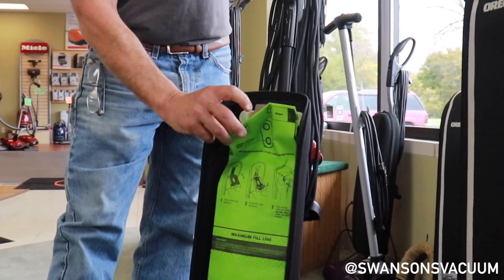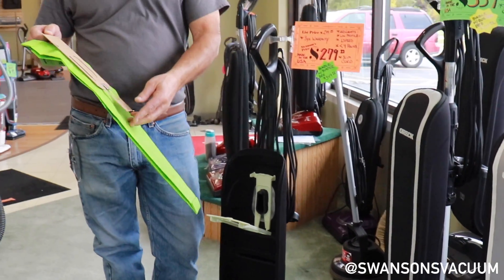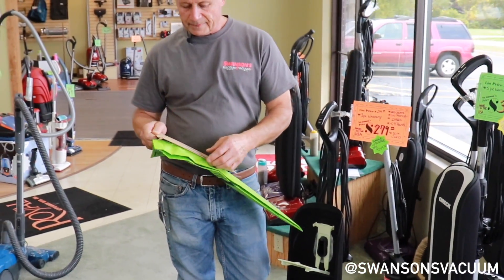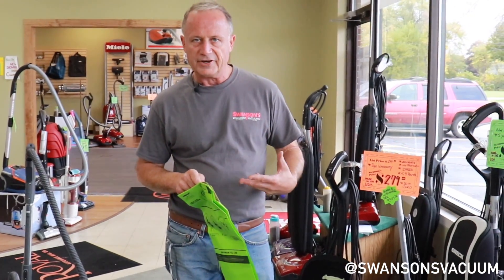All of this is done from basically a standing position. When you reinstall a new bag system, it slides down into the bracket and latches in place — very simple.